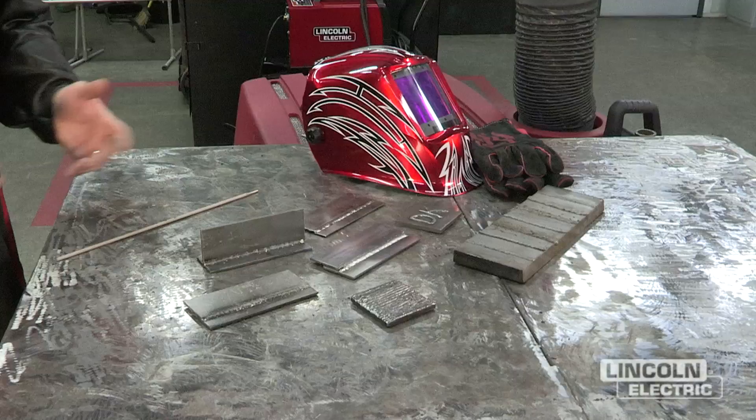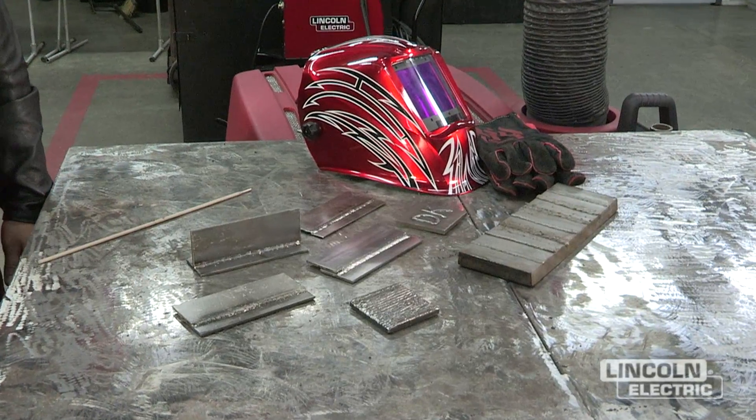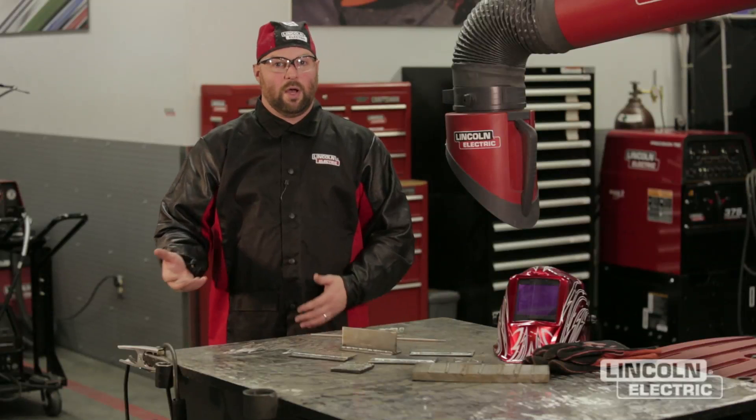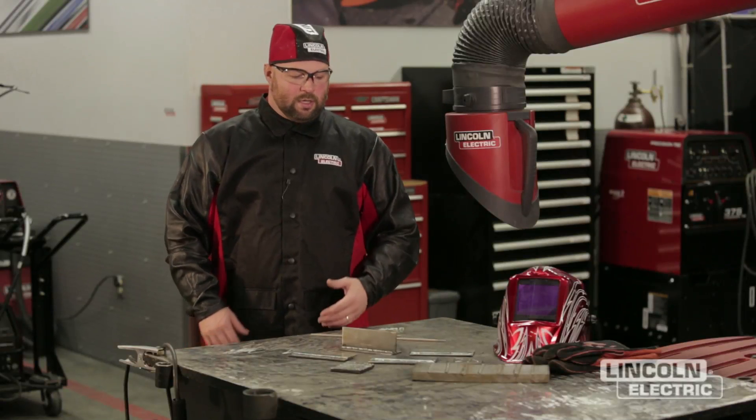Hello, I'm Dan Klingman with the Link Electric Weld School, and we just got done making several different welds — some lap joints, some T joints, some fillet welds, and also some groove welds. Now we finished those welds, but how do we determine where we need improvement, and how do we determine whether those welds are acceptable?